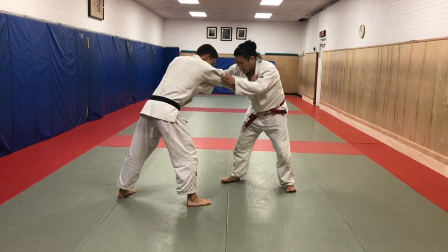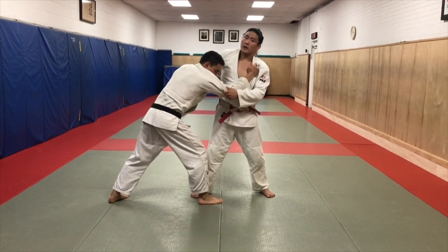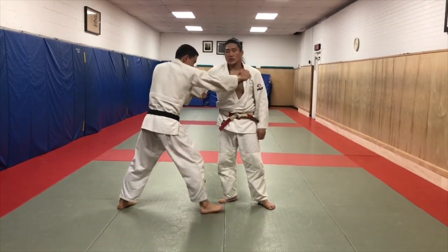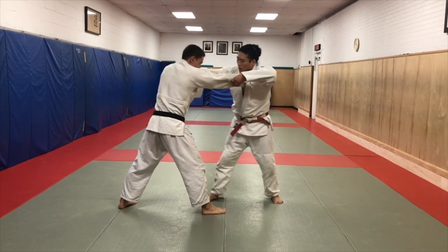But if we're 50-50 here, and then I bring my posture up and he's really low, it might be lots of danger waiting for me here. He might come around, he might shoot in the legs - lots of things can potentially happen. So I'm not just going to bring my posture up when my opponent's waiting for me down low.